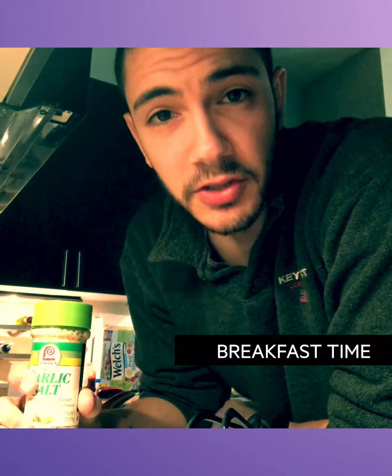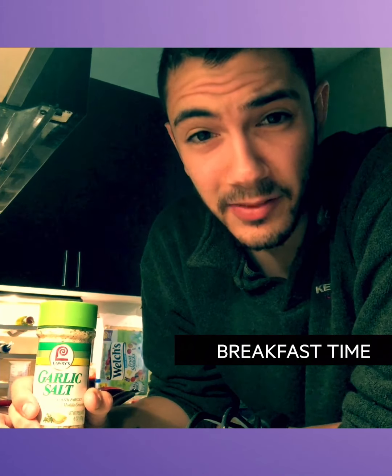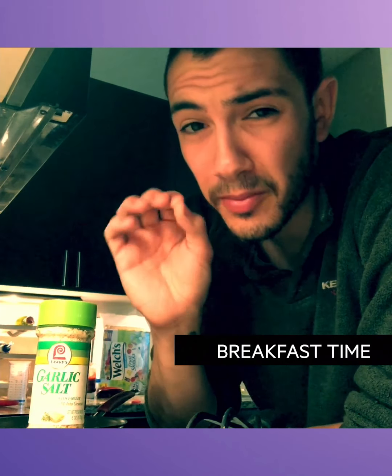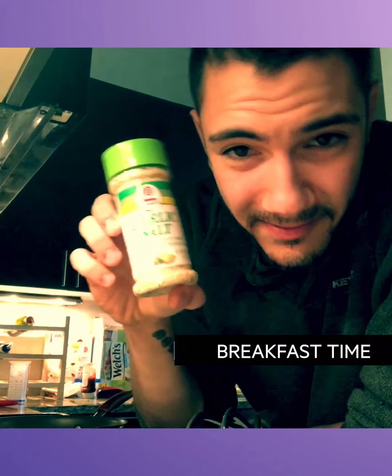So I've gotten a lot of questions before about what dancers eat, and I think a staple for me personally is eggs. Today I'm going to show you guys how to make scrambled eggs the perfect right way, just the way my mother showed me. And the secret ingredient right here — garlic salt.